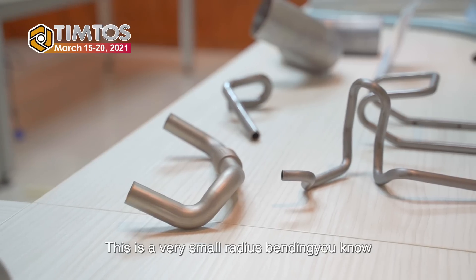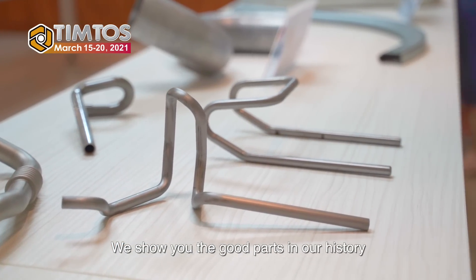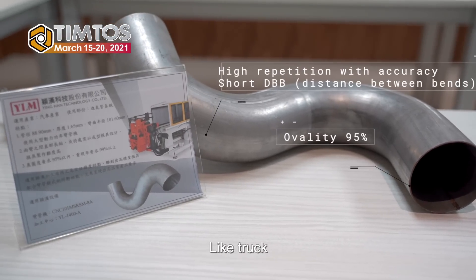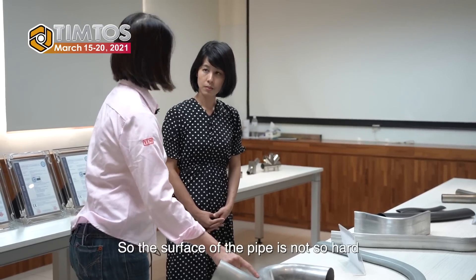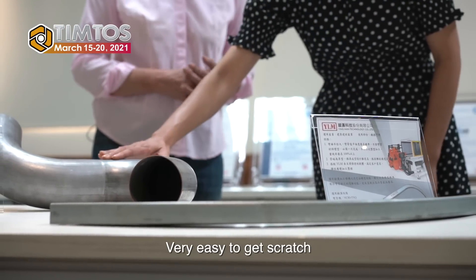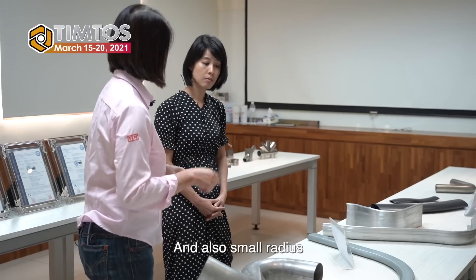This is a hydraulic pipe. It's a very small radius bending. We show you the good parts of our history. And this is an exhaust pipe for a big truck. This pipe is made of galvanized material, so the surface of the pipe is not so hard and very easy to get scratched. Also small bending, small radius.